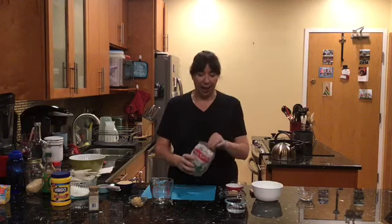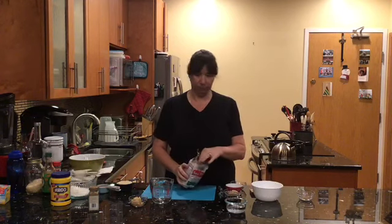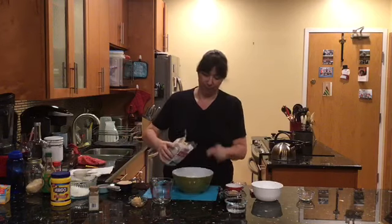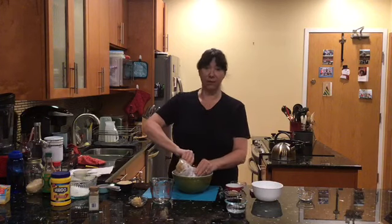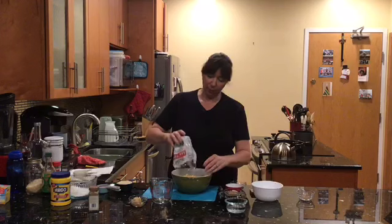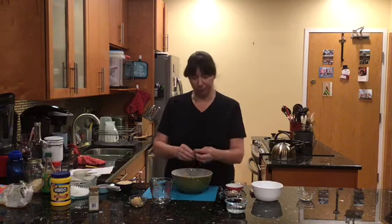Now you're asking how are we going to have beef if we're cooking vegan? With soy curls! These are Butler soy curls — I got these off Amazon, they're very easy to find, and we're going to rehydrate them. They're just dried up soy curls and you can make them into whatever you want, flavor them however you want. They're very versatile — we're going to turn these into our beef. You can turn them into chicken, really into whatever you want.